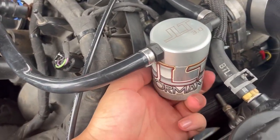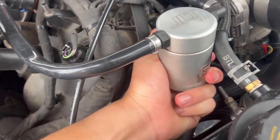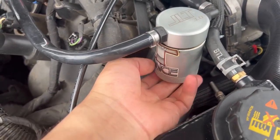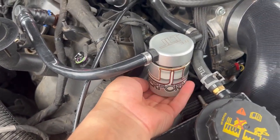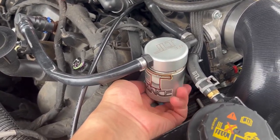So we don't forget — this is that JLT Performance catch can. The oil was pretty dark, but I didn't see any metal shavings or any glitter. We're going to find out for sure once I pull the pan out from underneath the car.